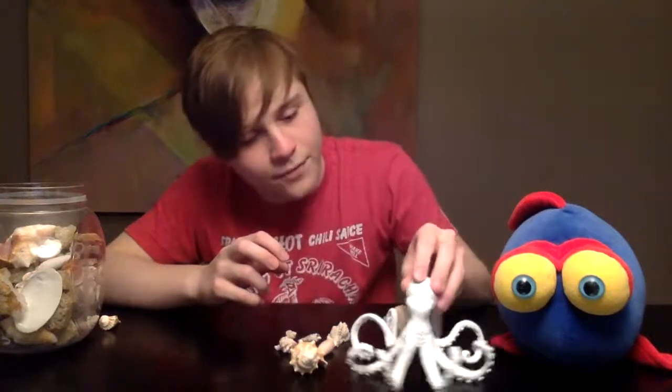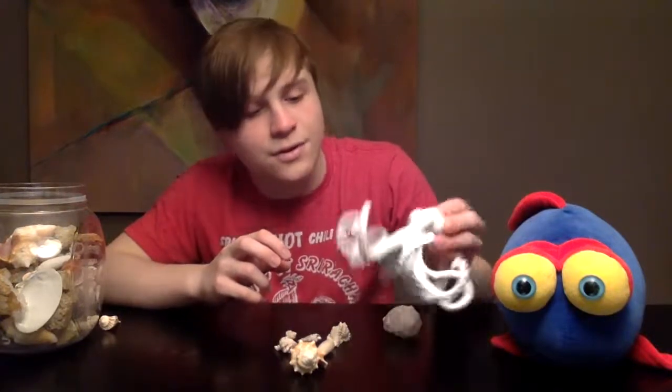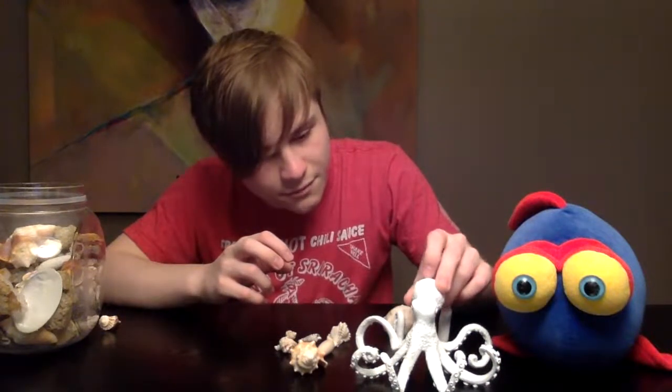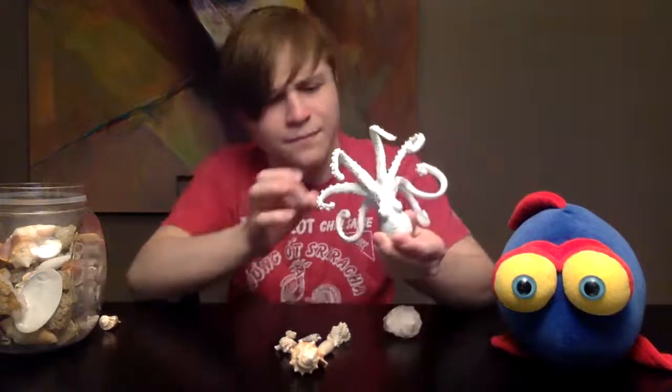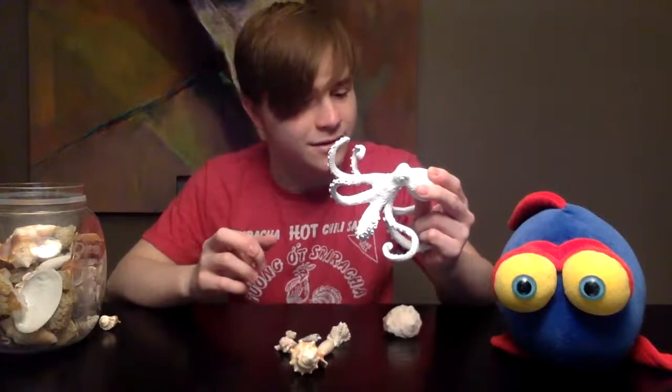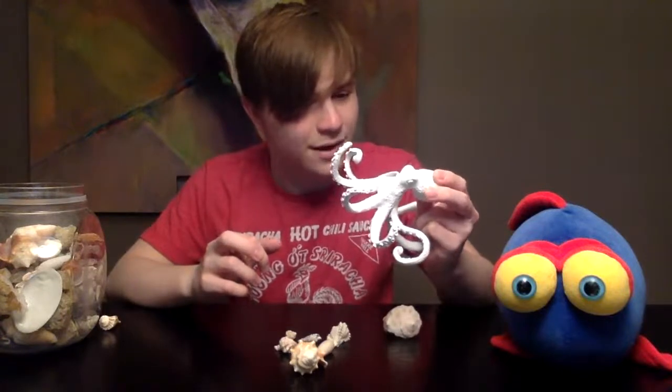Samuel is not a real octopus — we got him at Hobby Lobby. He is just a decoration. I believe he's ceramic, or might be wooden.